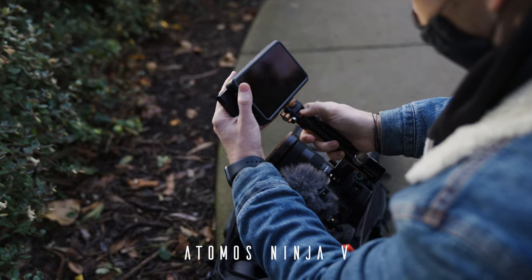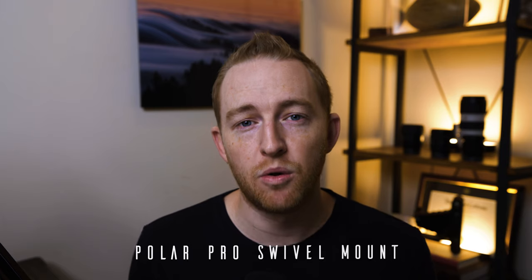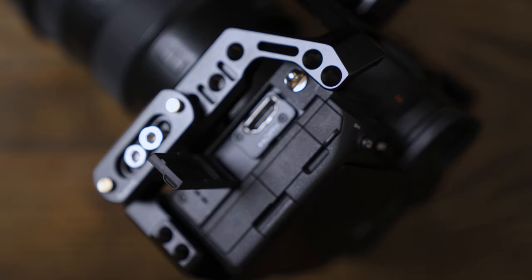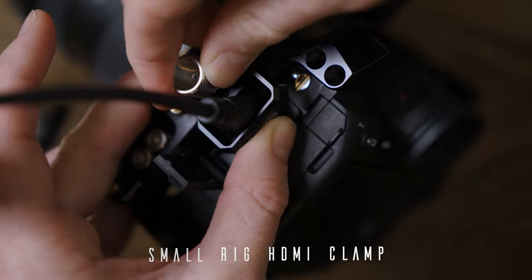On the front of the handle, I am mounting the Atomos Ninja V as my monitor. Not only is this monitor a really nice high-quality monitor, but it also allows you to record ProRes RAW externally by using the HDMI port on the Sony a7S III. I have this mounted on a PolarPro swivel mount, which is really convenient — for talking head videos I can have the monitor pointed towards me, or for normal filming I can swap it around for the normal view. I then run an HDMI cord into the Sony a7S III, which I have clamped down with an HDMI clamp from SmallRig.